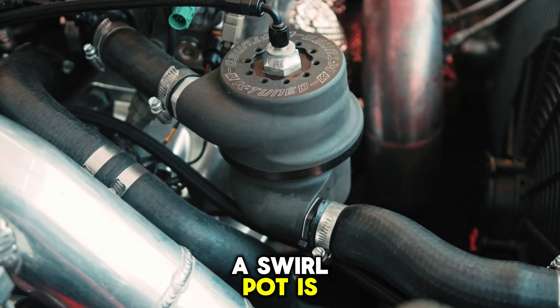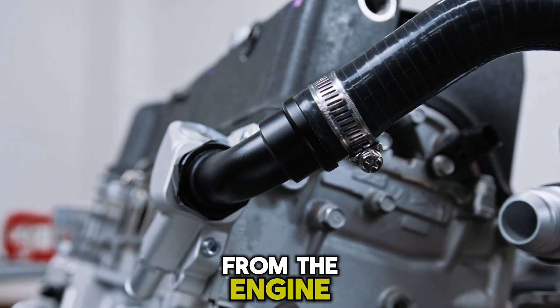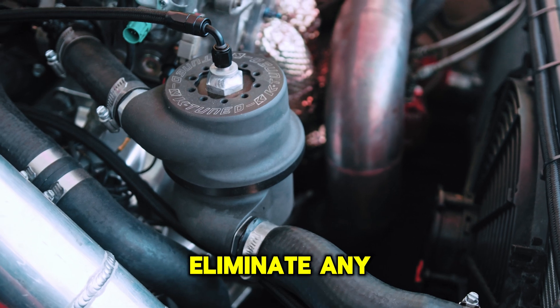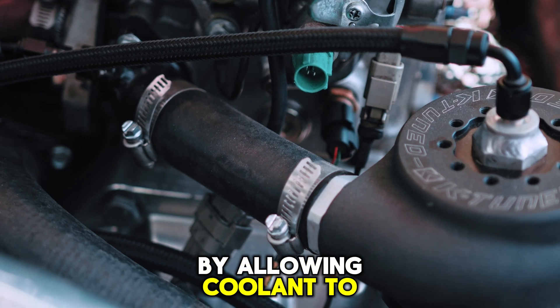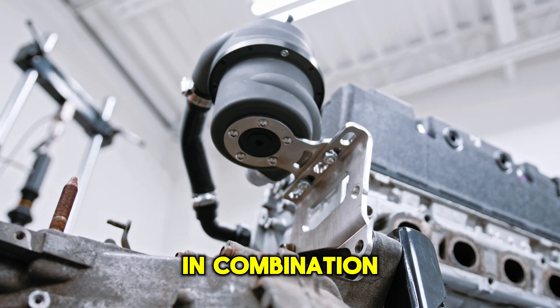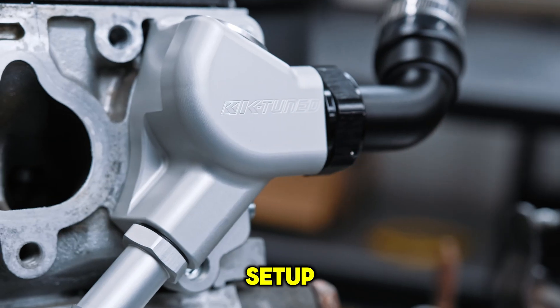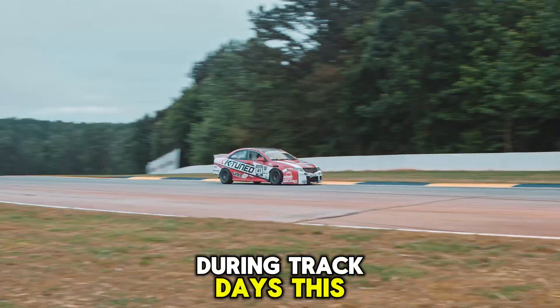A swirl pot is installed in line with your upper rad hose that receives hot coolant from the engine, and is used to eliminate any air trapped or generated in the system by allowing coolant to flow into the tank and swirl around the walls. This setup in combination with a good rad and fan setup is highly recommended in the battle with high coolant temps during track days.